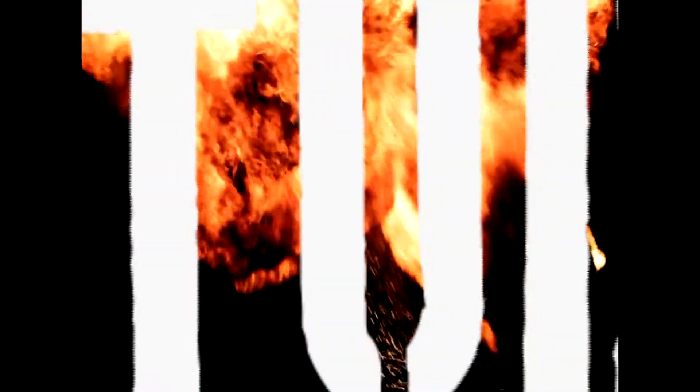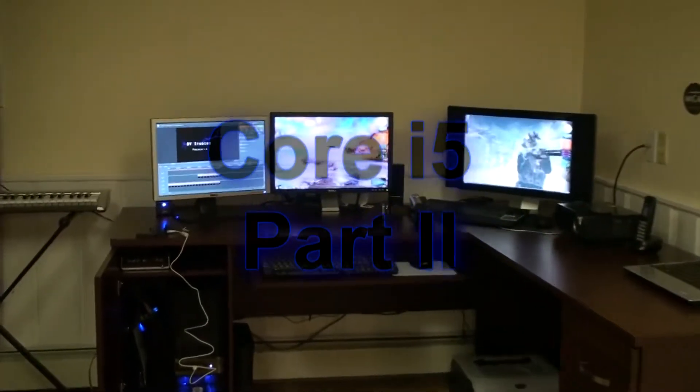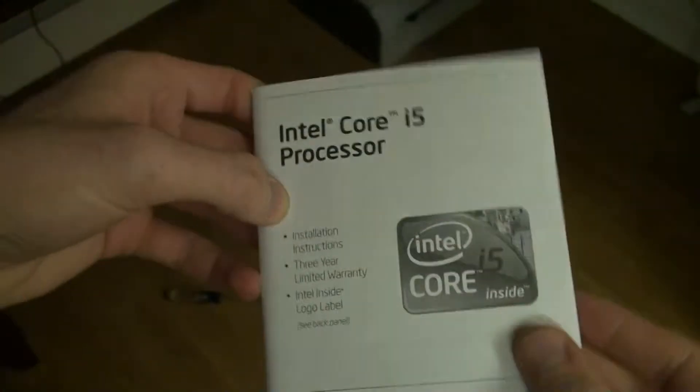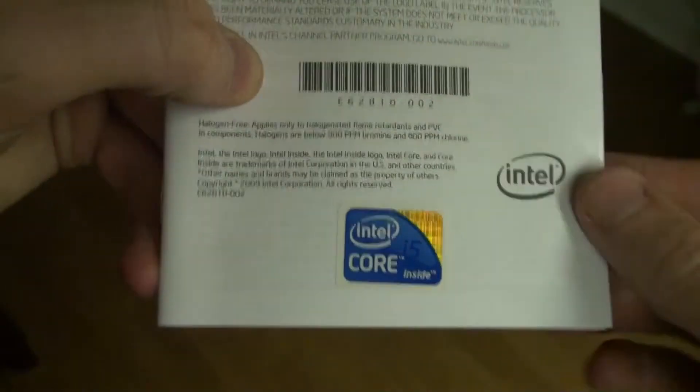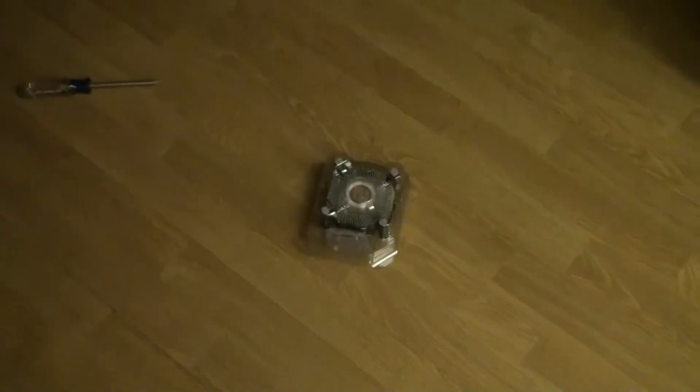Hey guys, what's up? DB here. We're going to continue the second part of our Core i5 Building a Computer series. In this segment, we're going to be installing the CPU, putting the motherboard into the case, connecting everything, and turning on the computer for the first time.